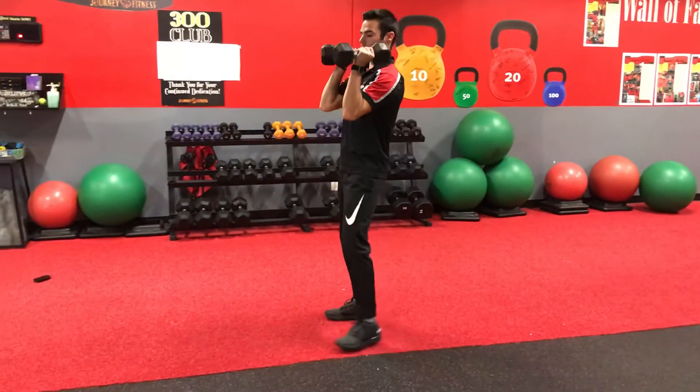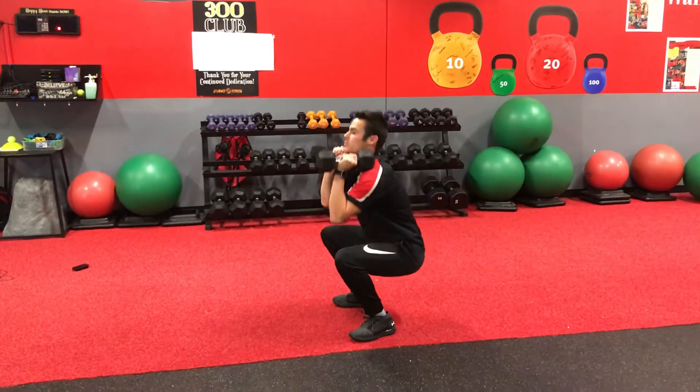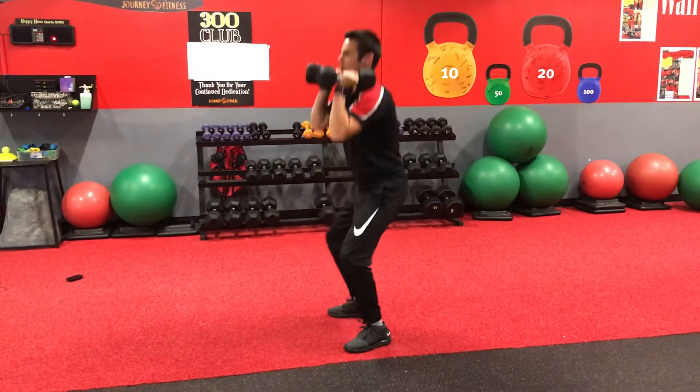You're going to hold them right on top with a neutral grip right onto those shoulders. Then from there, apply that weight to those feet, lead with those hips, squat down, come back up to the top. Squat down, come back up to the top.